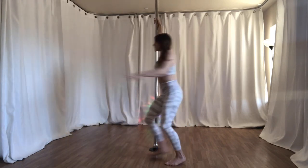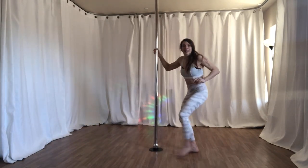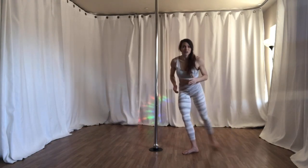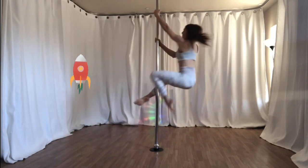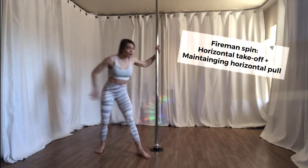Rather than pushing into the floor vertically before doing a spin, push into the floor like this — the way you would push into the floor if you were skateboarding or running as fast as you can. Push. Fireman spin, vertical takeoff. Fireman spin, horizontal takeoff.